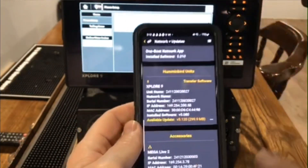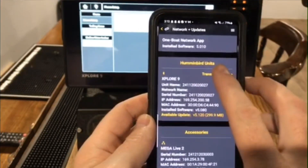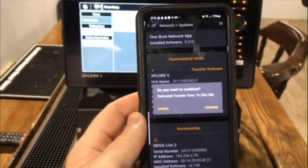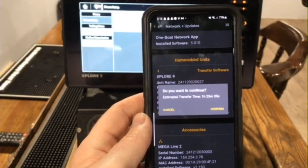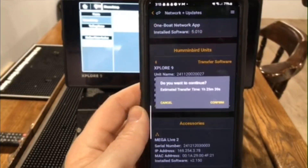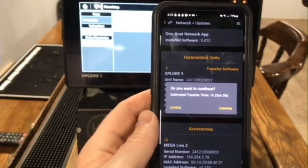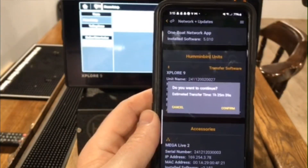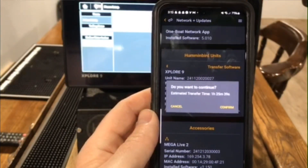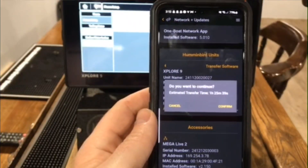So you got your unit powered on, you have plenty of battery life in your phone, you hit this transfer software button, and it asks do you wish to continue — estimated transfer time: an hour and 25 minutes. So that is a lot of time. It's easy off of your phone, but it does take that time. If I were to download that update on the SD card and stick it in this unit, it would literally take one or two minutes.